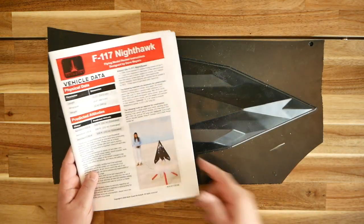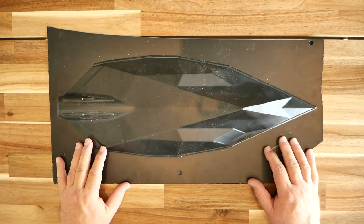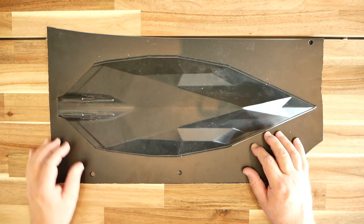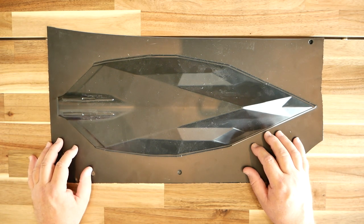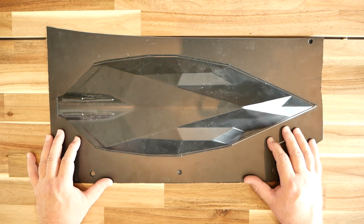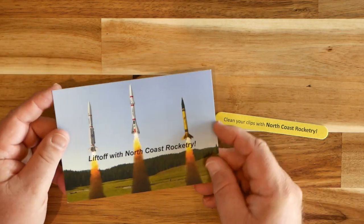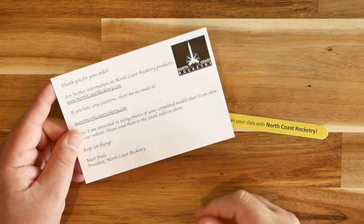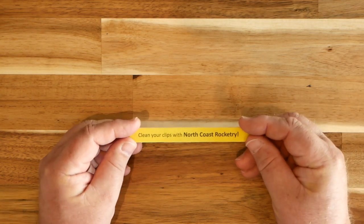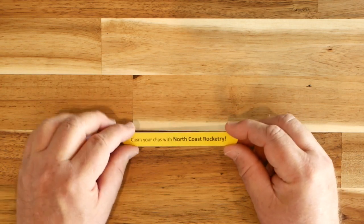In reviewing the instructions, the game plan is pretty straightforward. You simply build the wings, shape them with a fair amount of elbow grease, and then mount the vacuform fuselage on top of the wing assembly. You then add the two V-shaped vertical stabilizer assemblies. Finishing should be pretty straightforward — just use a quality black paint like Tamiya Black Spray Lacquer and then add the markings. There are a couple more goodies in the bottom of the box: an NCR postcard, and also an emery board customized by NCR that you can use to clean your igniter clips — always a nice little thing to have in your range box.